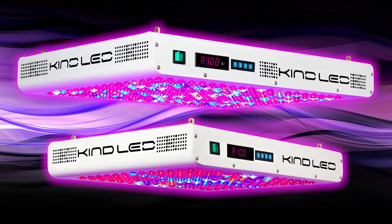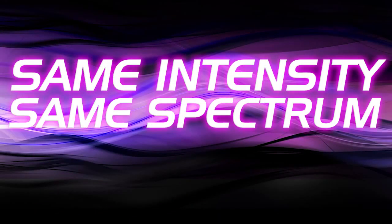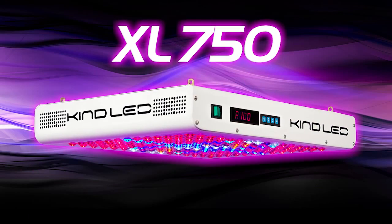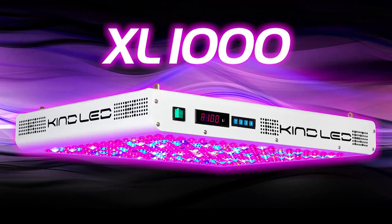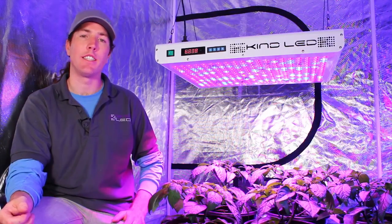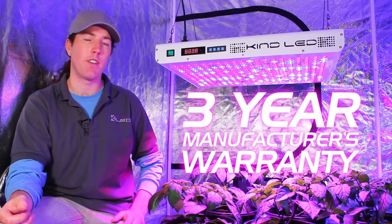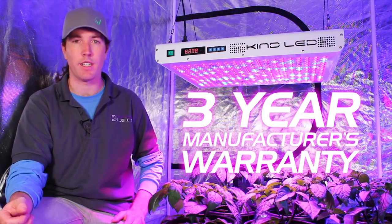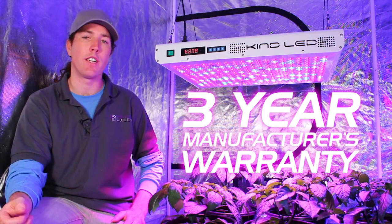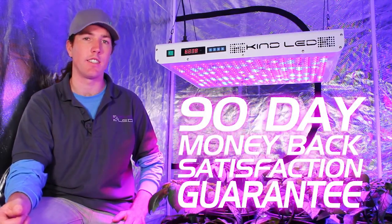Both the XL750 and the XL1000 have the same intensity, same colors of diodes, and the same technology, but the XL750 is a smaller solution for growers with less space and the XL1000 is suitable for larger areas. All KIND LED lights are covered by a three-year manufacturer warranty — we'll fix or replace the light at no charge for three years — and also a 90-day money-back satisfaction guarantee.